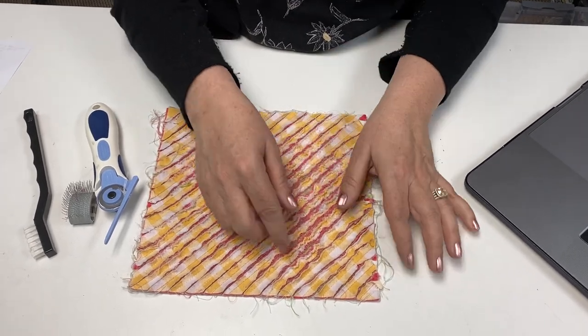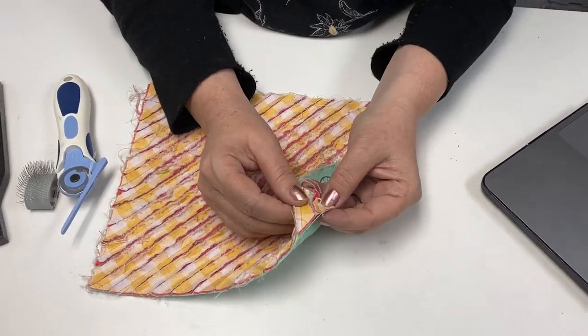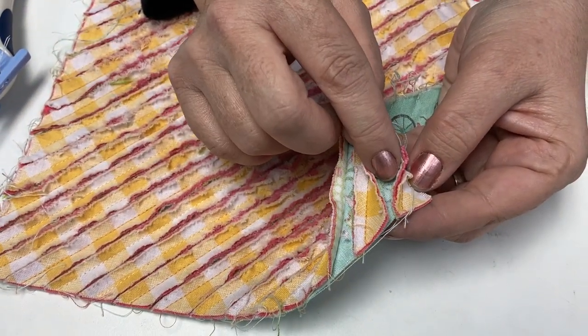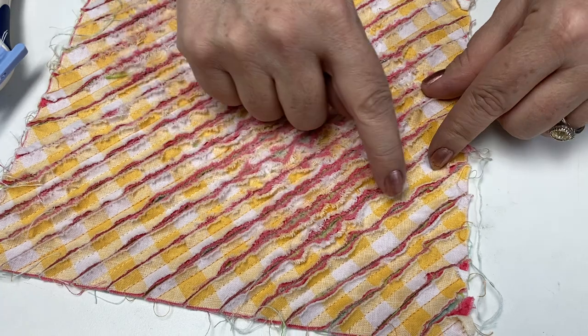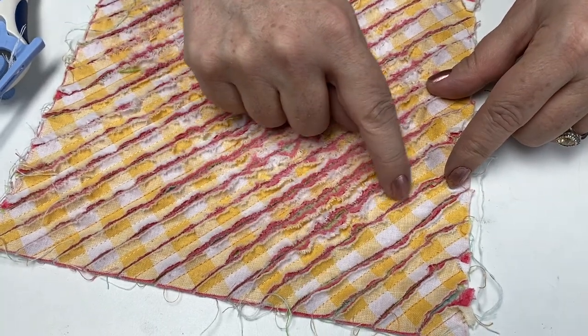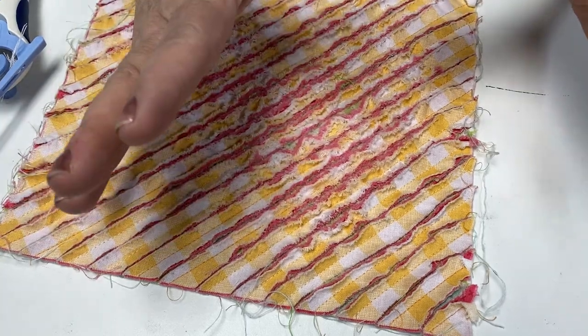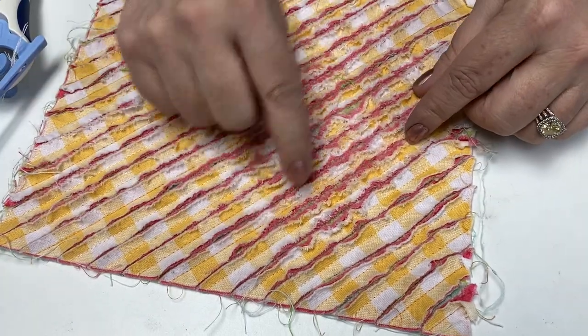When you're sewing chenille you actually have about four layers of fabric here, but you want to keep the bottom layer intact. So what you need to do is you're sewing channels about a half inch apart approximately, three-eighths of an inch to sometimes even a quarter inch apart.